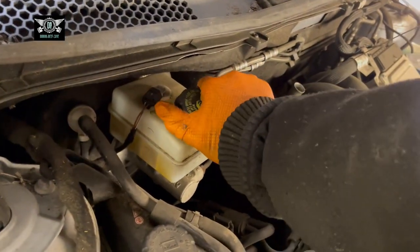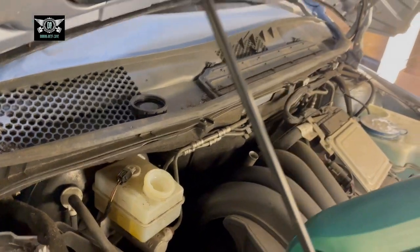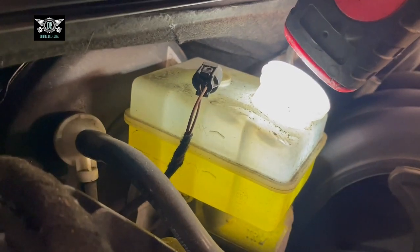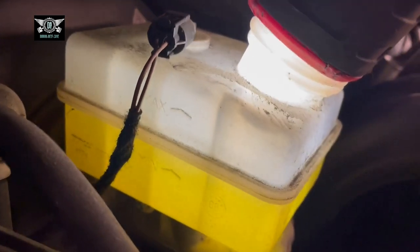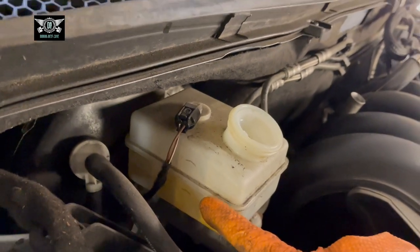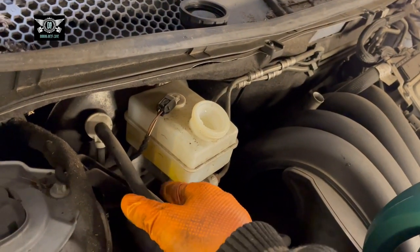Get your bonnet open and come to the brake fluid reservoir to start. Just take the little cover off — you don't need to remove it really. Check the quantity of brake fluid you have in there. If you shine a light you can see where the fluid is at. In this case it's sort of halfway between the min and the max marks.